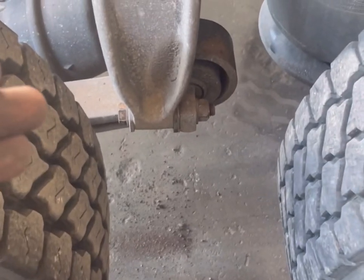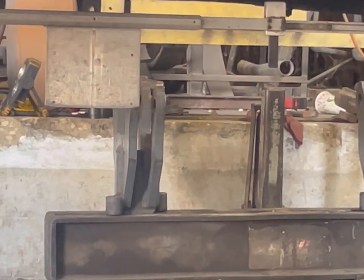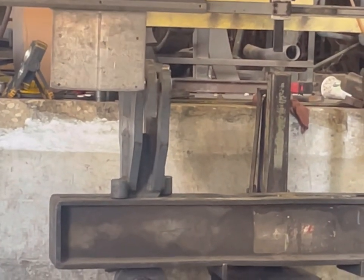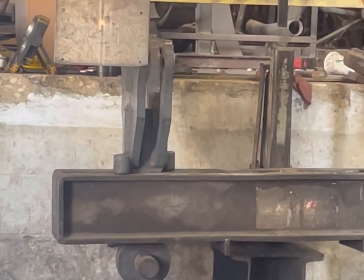So we came over here and put in a shim. Now we've got the rear axle lined up. As you can see, our laser is dead center — the rear axle is aligned. Now what we're going to do is tram the rear axle to the front axle.